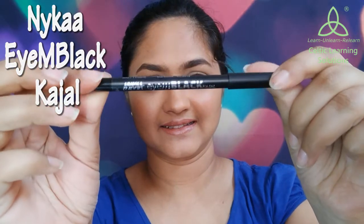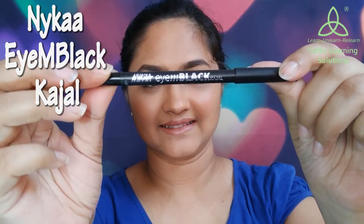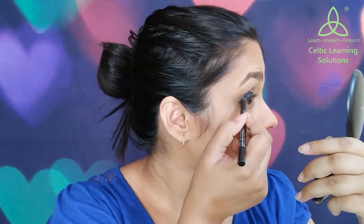I have already done my face makeup and my eyebrows. I am going to take the Nykaa I Am Black kajal — this is a nicely pigmented kajal which smudges really well, so it is perfect for this look. I am going to start drawing a line on my lid and this is going to be a thick line. Don't worry about the precision because blending is the key to a smokey eye.